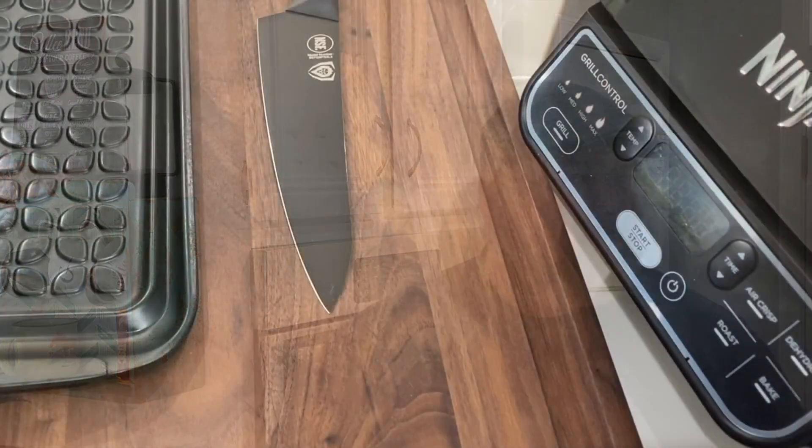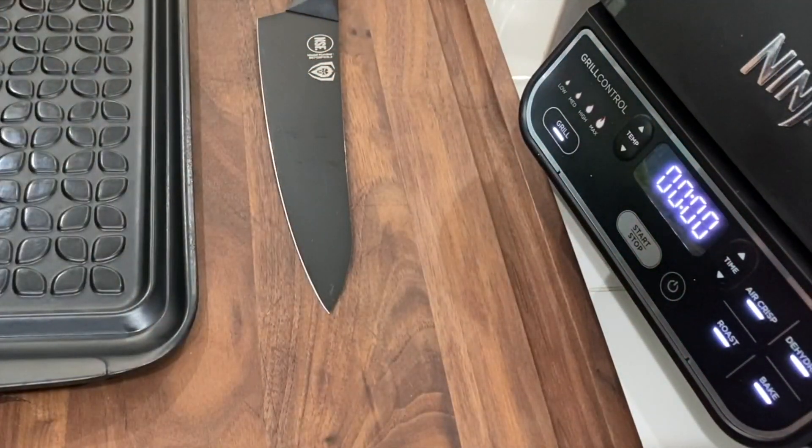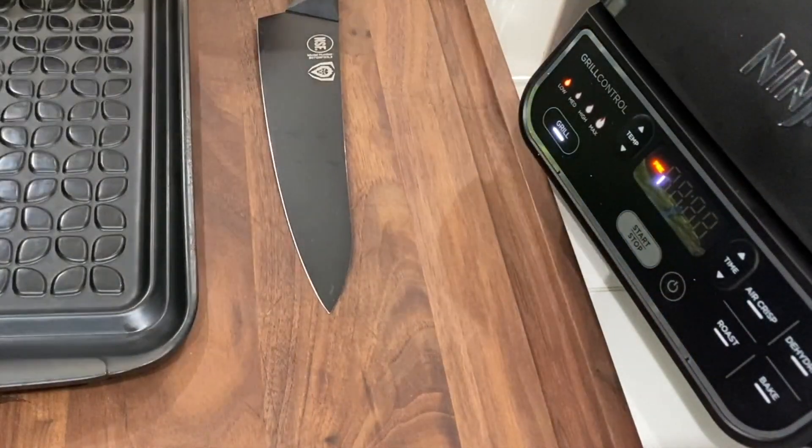Come on over to the Ninja Foodi Grill station, otherwise known as my kitchen island. Let's turn our Ninja Foodi on and get it preheated. We're gonna use the grill setting, low — 400 degrees — hit start. We have the grill plate in there. Let's start preparing our asparagus.